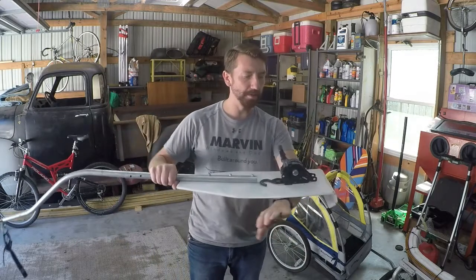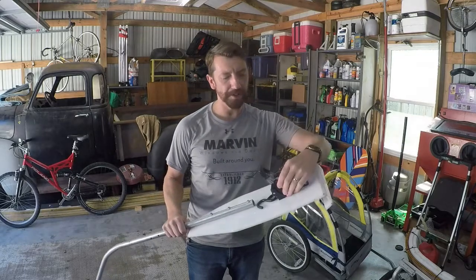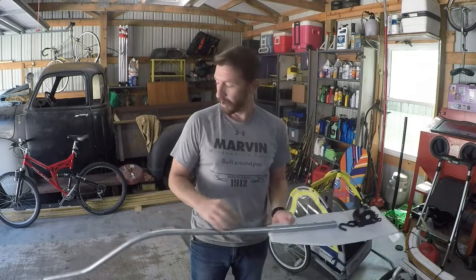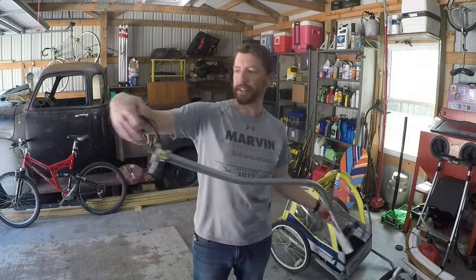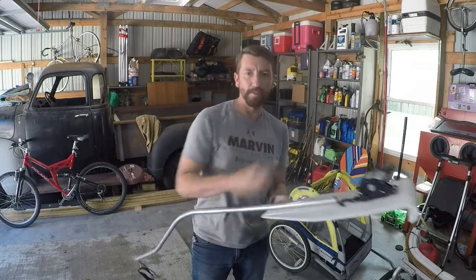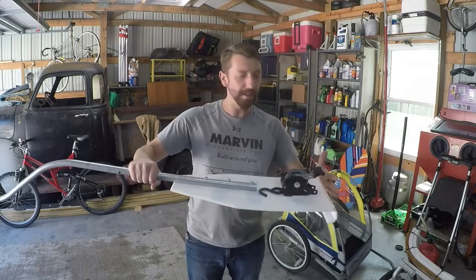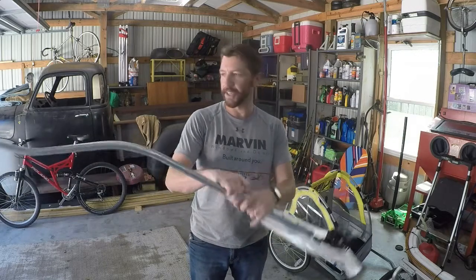That hooks to the front of the canoe here. Then he mounted a ratchet strap to the front of this plastic. We'll take this strap, go through the front loop of the canoe, hook this through that strap and just ratchet that down. That sucks these two together and it makes that connection between the canoe and this bracket nice and tight.